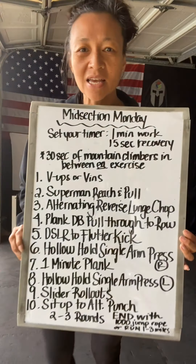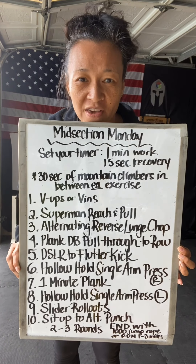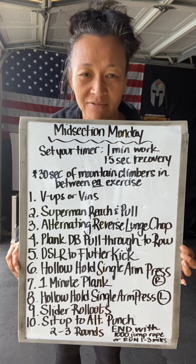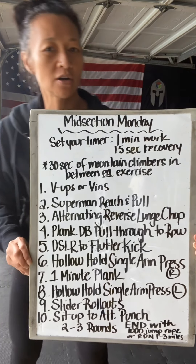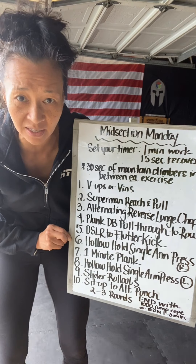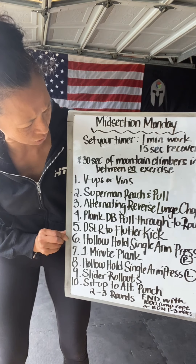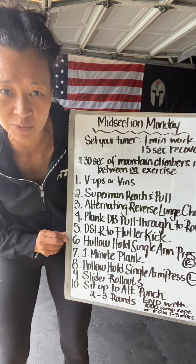Happy Midsection Monday everybody! Here is your Monday workout. I'm going to demo the whole thing for you and post it so you can write it down. Set your timer for one minute of work and 15 seconds of recovery. In between each exercise, one through ten, you are going to do 30 seconds of mountain climbers.